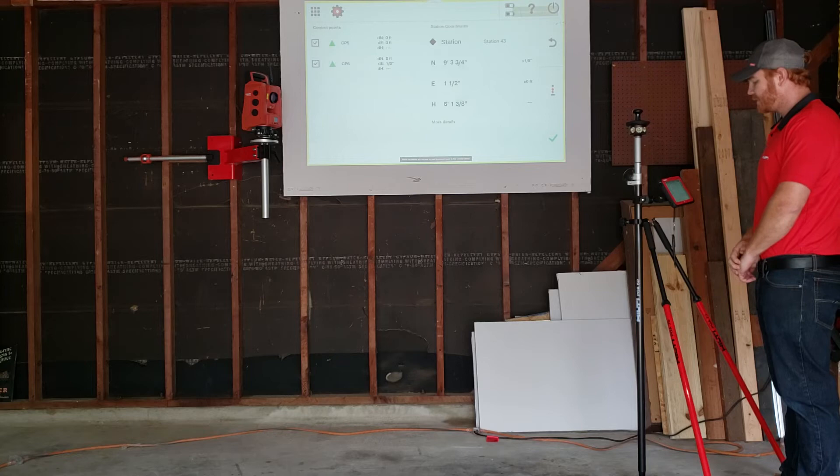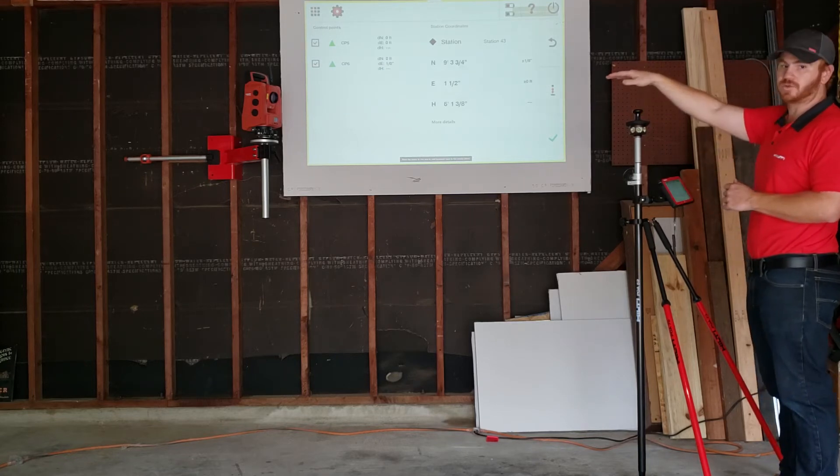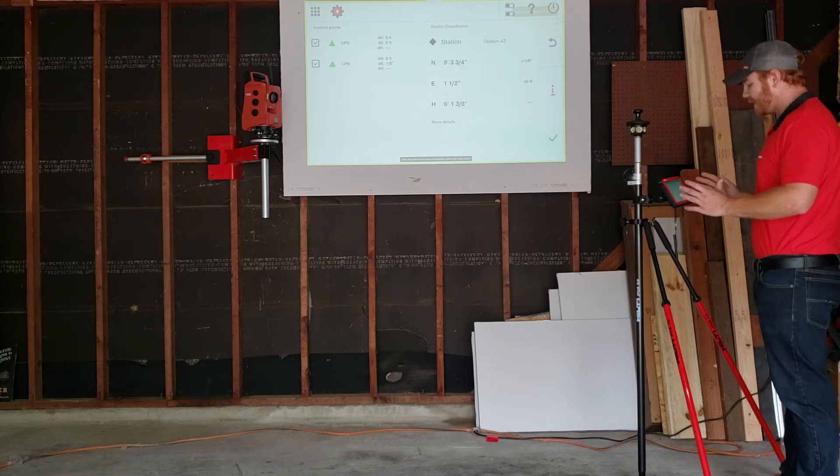I'm going to push check. Now this is my deviation reporting again with heights included, and that's the center of my tool right now from the ground. I like it — an eighth of an inch is okay. I'm going to hit check.